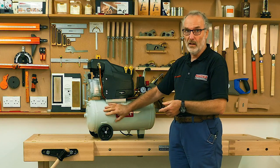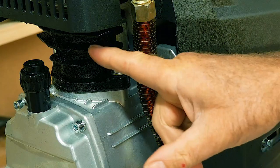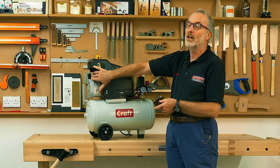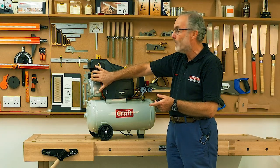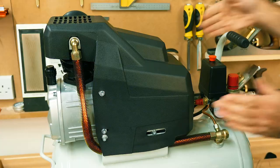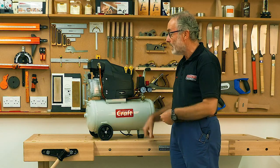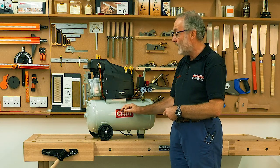We quite like them because they're exceptionally well made for this style of compressor. They've got cast iron cylinder liners, so the liners have a very long life and a very even temperature rating. They've got really good hoods on both of them so the air fan can cool the pumps and motors consistently, again making them last a decent length of time.